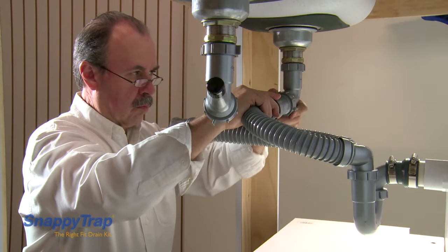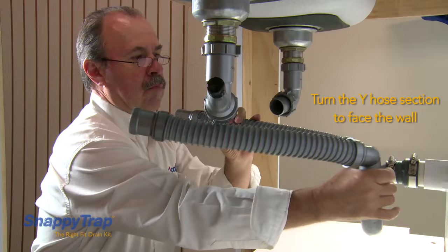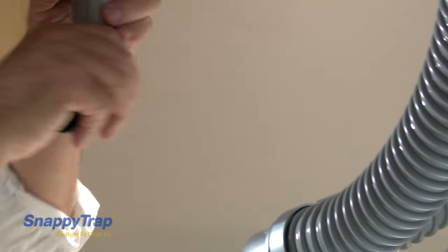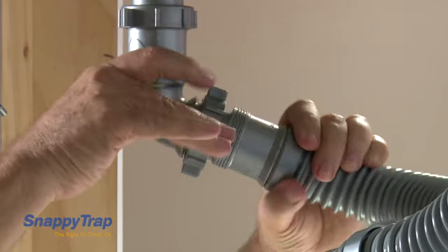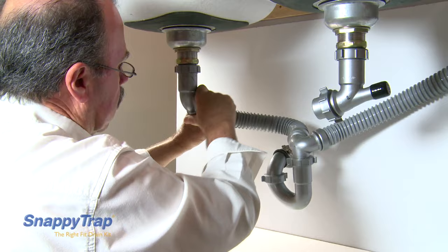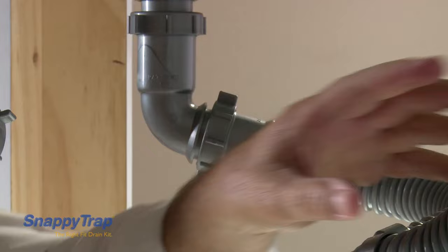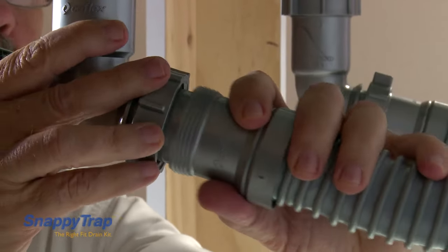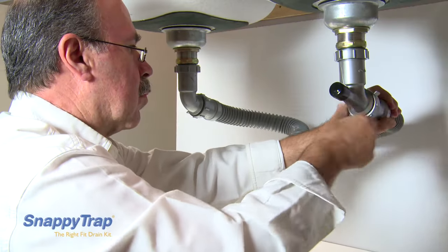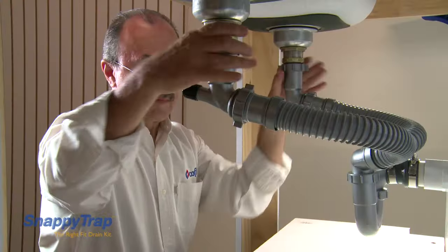The second way is to turn the wire hose section to face the wall. This is helpful in cases where the wall drain tube is too long or where the space is very limited. The elbows can also swivel in any direction. Tighten all slip nuts.